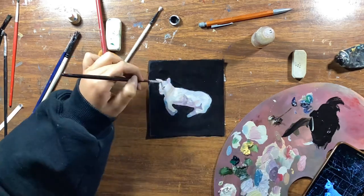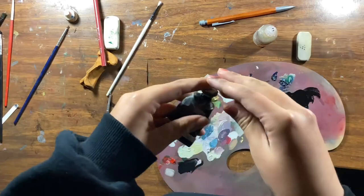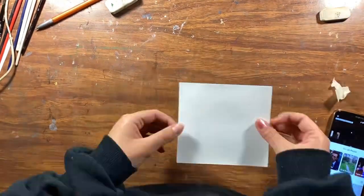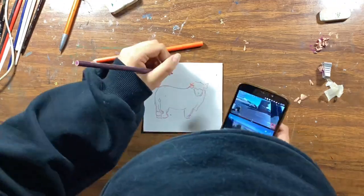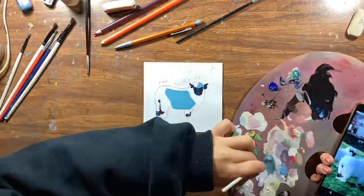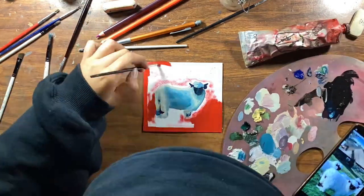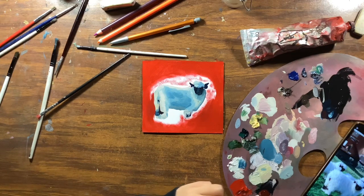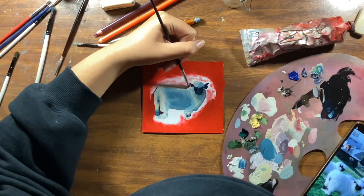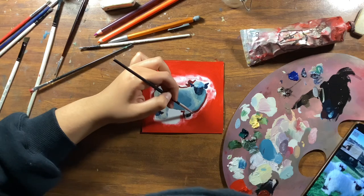I'm noticing that the camera can't capture a lot of details that I can see in real life — many colors don't show up on camera but they exist in person. Now I started the third painting and I love this one; I think it's my favorite. I was watching a stream when I did it. I really love the color of the sheep and the strong contrast with the red background. I tried to put darker red on the lines of the sheep so it would look even darker.